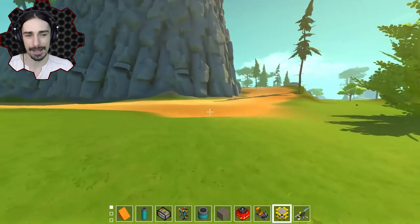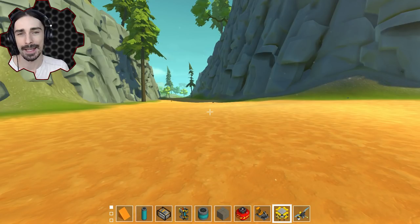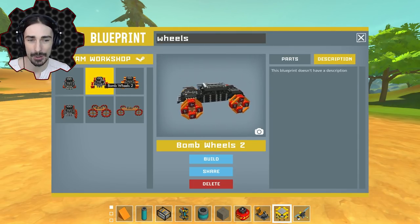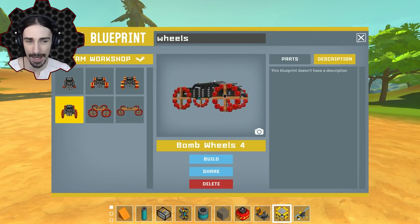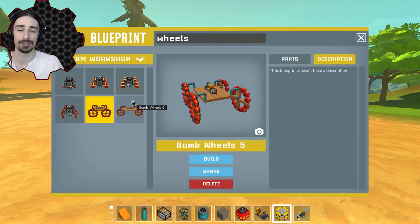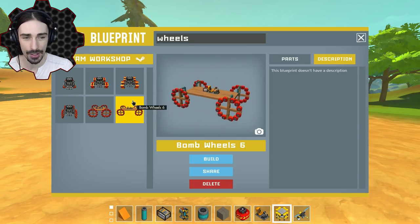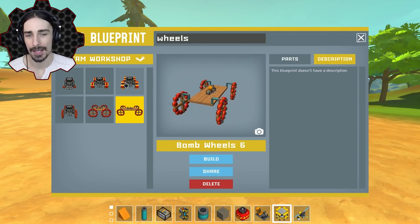I want to pass the challenge off to you guys: can any of you use the electric engine at notch six using explosives on your wheels that come in contact with the ground? I would love to see the kinds of designs you come up with. I don't know if there are really that many more variations that still allow the bombs to come in contact with the ground, but I'd love to see if they can work. I'm going to put this challenge on the Discord.